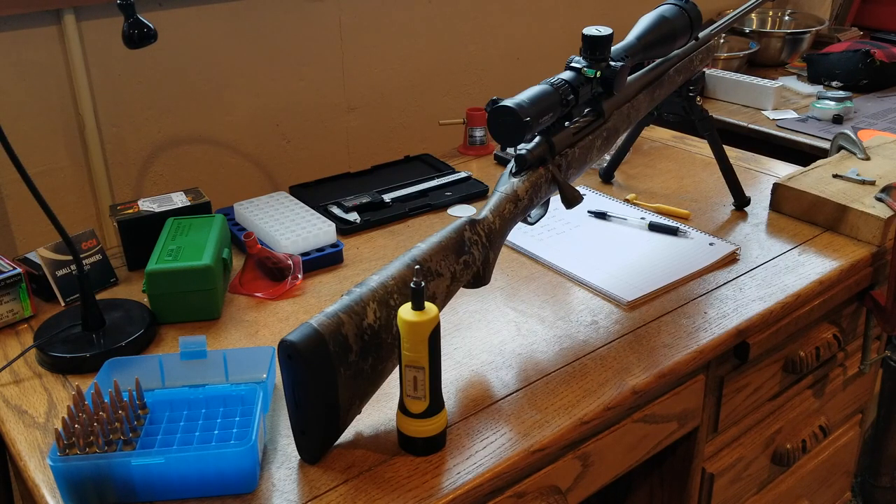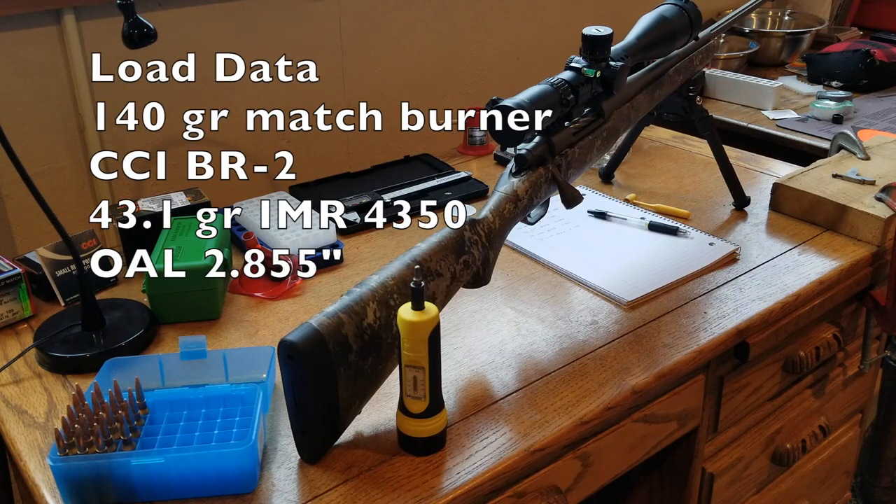What I'm going to try today is four different torque settings starting at 25 going up by 10 — so 25, 35, 45, and 55 inch pounds on the action screws. I've already loaded up 19 rounds. We'll shoot three five-shot groups and one four-shot group. We're going to use a load that shoots around an inch — 140 grain match burner with IMR 4350 and the BR2 primer.